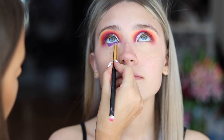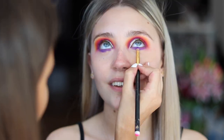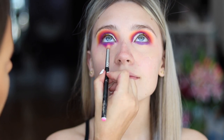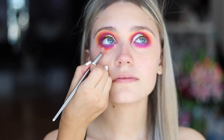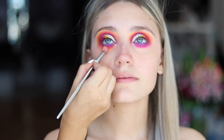Now I'm going in with a BH Cosmetics pencil brush and just applying a purple shadow underneath the eye. And now I'm just softening that purple shadow with the pink shadow that we used on the top of the eye. And then this is the orange, doing exactly the same as what we did on the top.